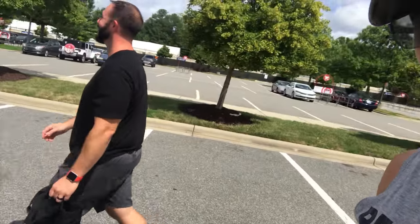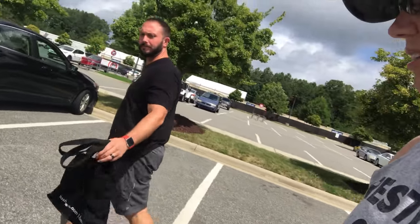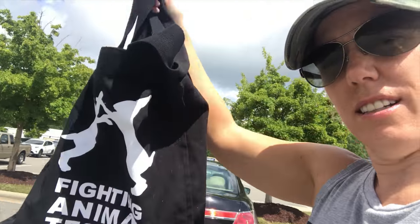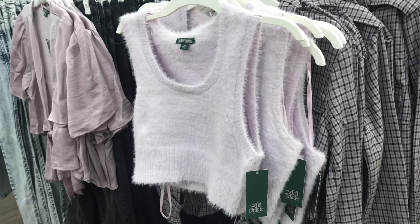We're at Super Target in Durham — legit this is a super target and it's a pretty big one. They have a lot of awesome things like Matt's Meow Meow Tweet deodorant. We have our reusable bag from Lush. We're going to get deodorant and paper towels.